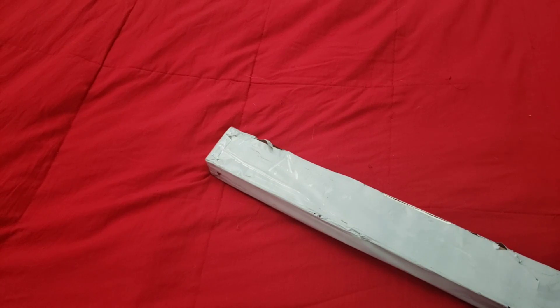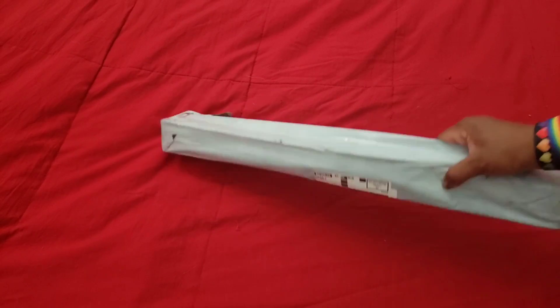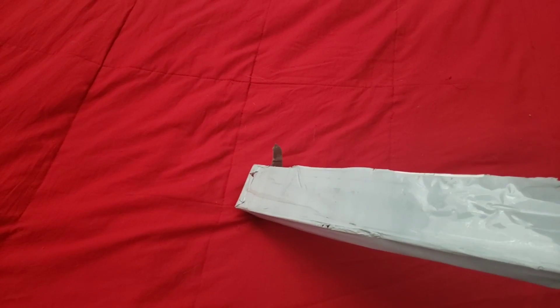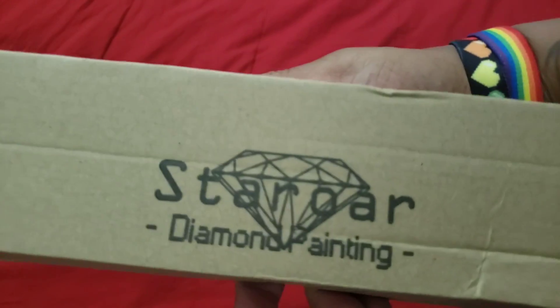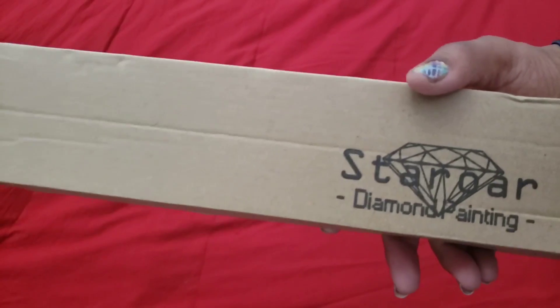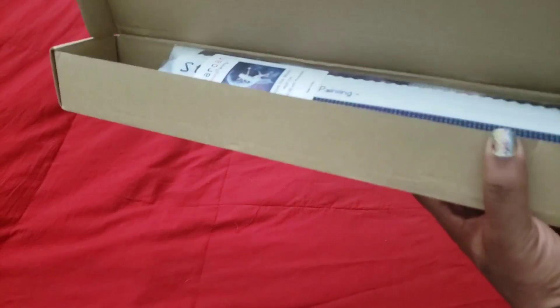Welcome back to the channel, Miss Crochet and Coffee here. Today we have a package — it's from Star Aura diamond painting. I ordered back when she brought out her new spring designs, but there was an issue with the canvas I ordered, so she allowed me to pick another diamond painting to replace it. Let's get into the box — I really like this box.